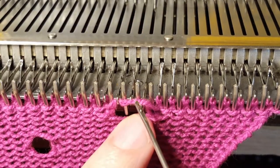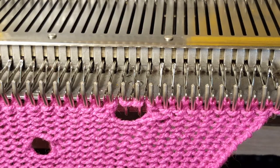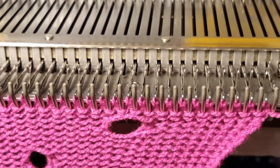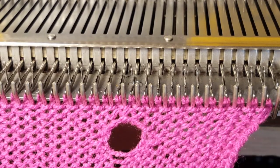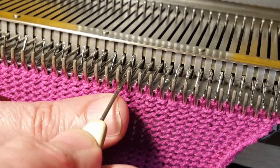Here I'm just transferring the loops to finish off the eyelet. And here's the completed eyelet — you can see it is really quite easy to do and it looks really interesting. I liked the three-needle eyelet because I thought that was really great.